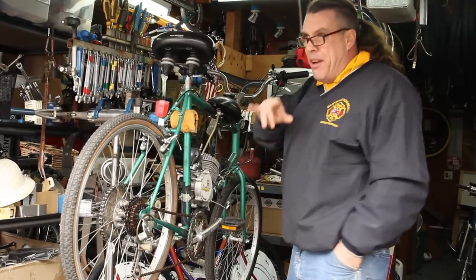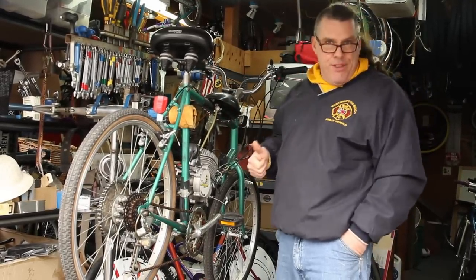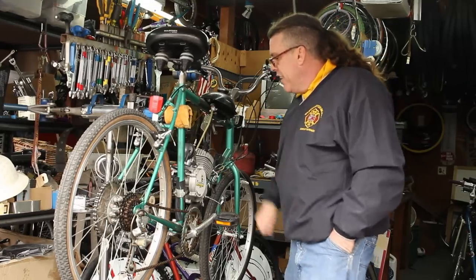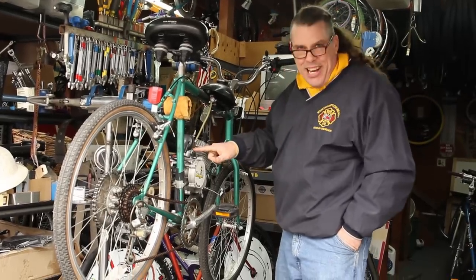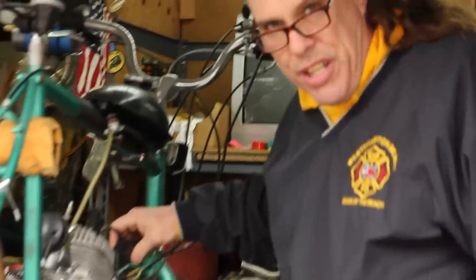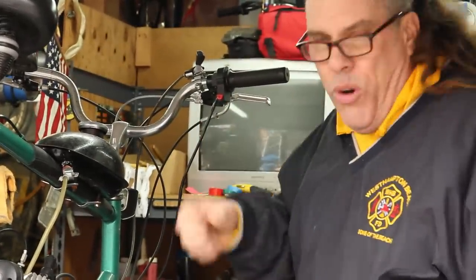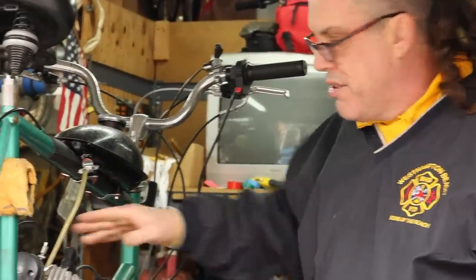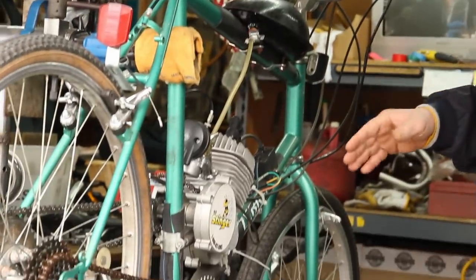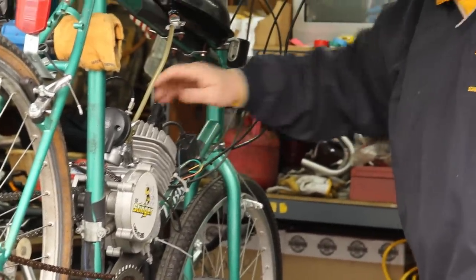We started this project once and then it got pushed to the side and came back again. One of our great viewers, Madass over in Canada, helped us out — we had a carburetor upside down. He told us not to use the kill switch, which is right here. You just pop the clip and hold it to stop it, or just ground it out. You don't need the kill switch; it screws up the magneto.